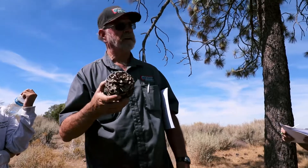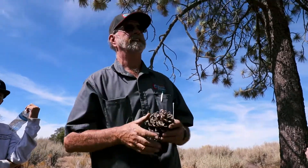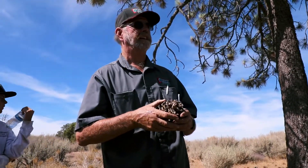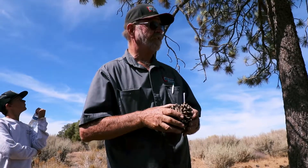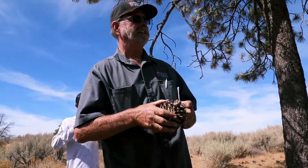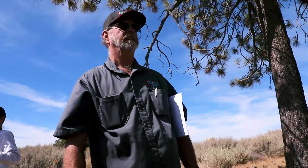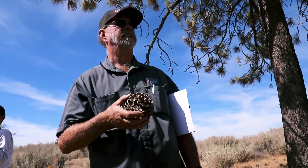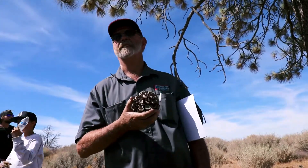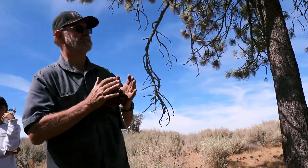Ponderosa pines are typically a three-needle pine. They can actually hybridize with a Jeffrey pine, so sometimes you'll find pine trees that look like a Jeffrey but the bark on the ponderosa looks a little bit different, and the cones are a little bit different, so it's probably a hybrid. But these are true Jeffrey pines in here. We also have Coulter pine and pinyon pine — single-leaf pinyon pine. So this is Pinus jeffreyi.